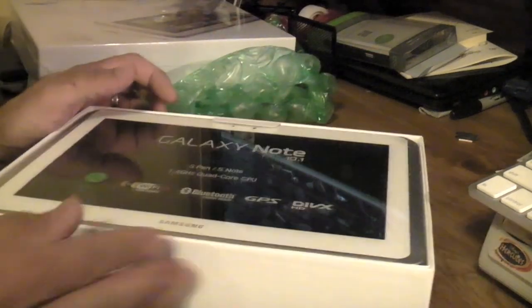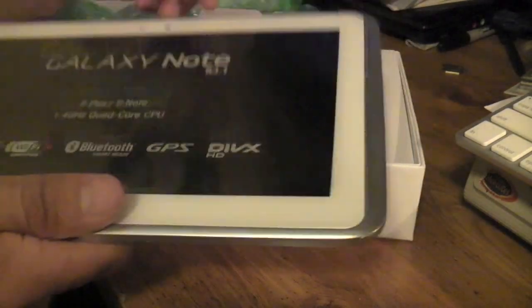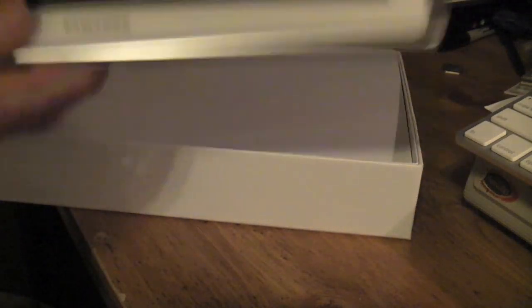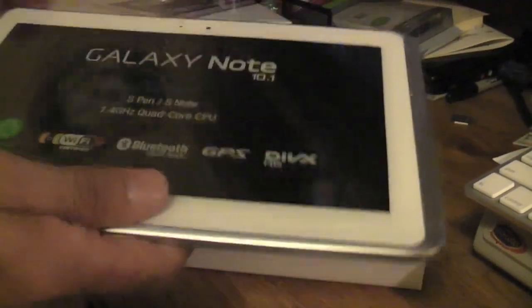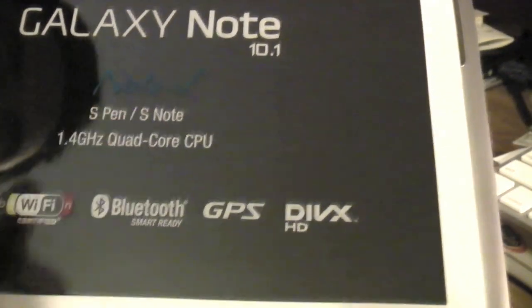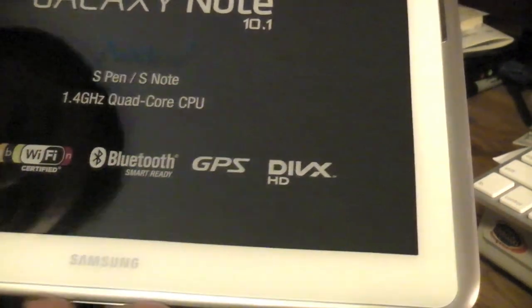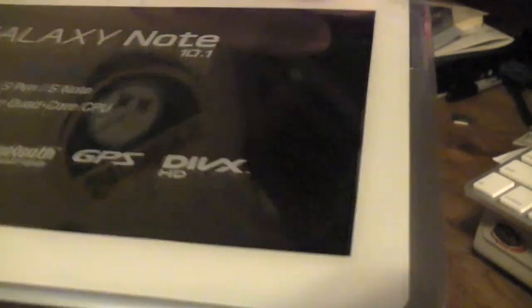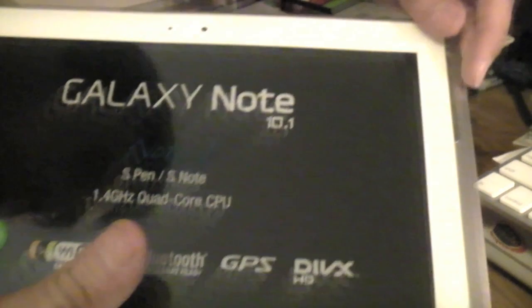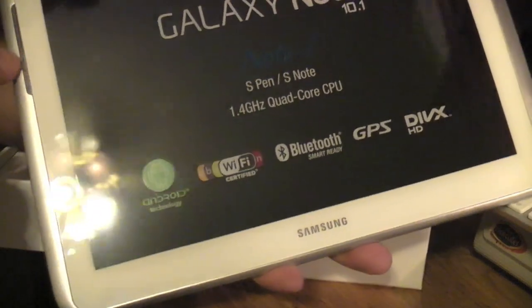Looks very nice, looking very good. Let's focus down here a little bit. Nice little packaging. It's actually pretty light — well, not light, but it's handleable. We'll have to test this out; it's probably just as heavy as an iPad. It's got the S Pen S Note — Galaxy Note there you see — 1.4 quad core, Android GPS, and this should be receiving Jelly Bean hopefully pretty soon. It also has the speakers on the side, like the Galaxy Tab 10.1 that's out right now.